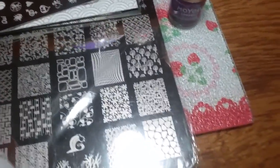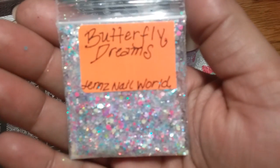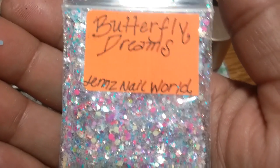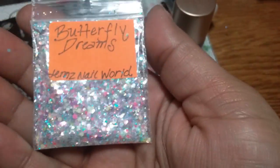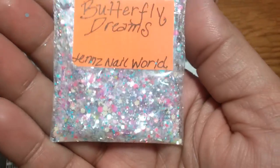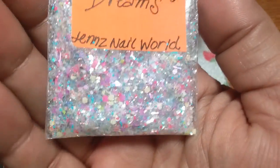I also did my mix for her swap and I have it in this bundle. It's one of my favorite mixes I've done so far — this is called Butterfly Dreams. I got like two extra mixes as well; I'll put those in some friend mail.